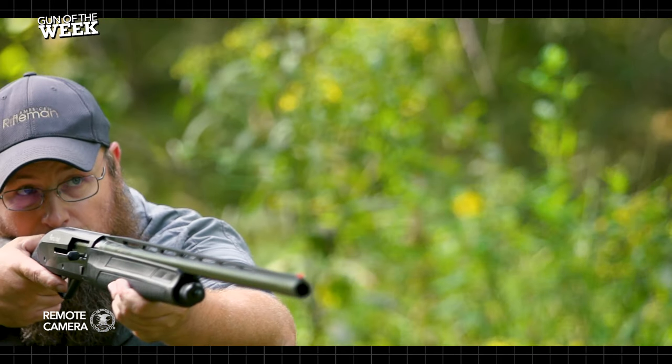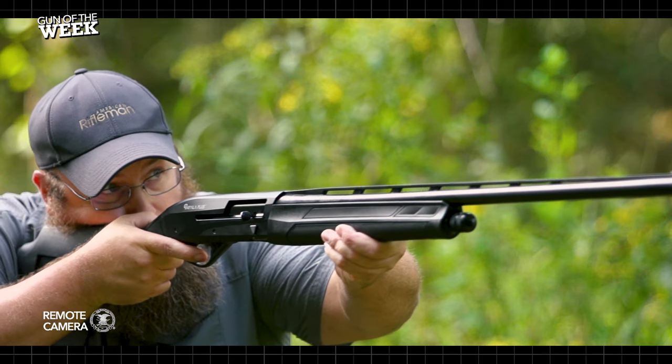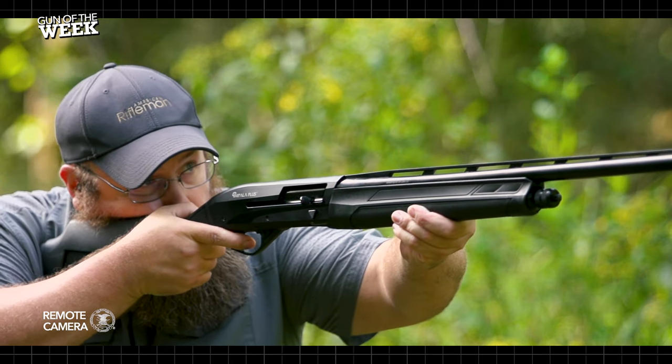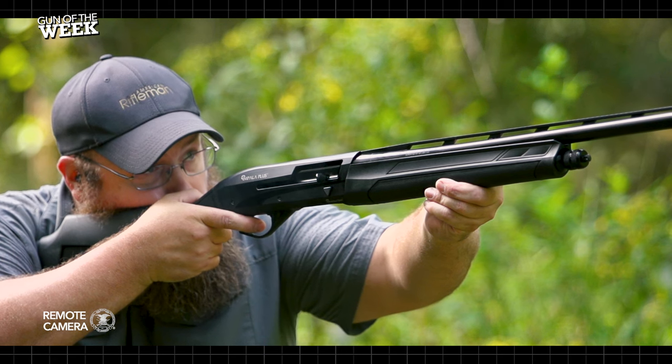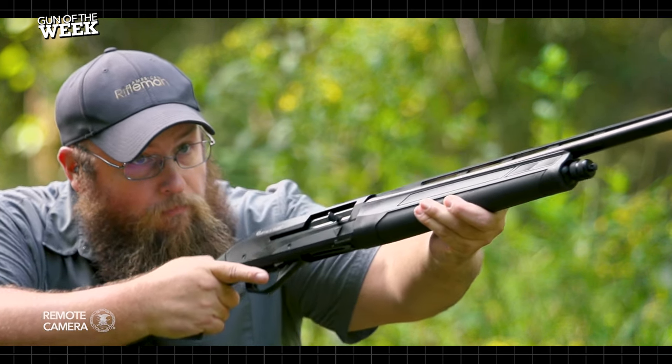It is important to note that all essential parts of the Impala Plus Niro can be removed, inspected, and cleaned without tools. Our testers found the Impala Plus Niro excelled on the range and packs a real value for the performance-minded and cost-conscious consumer.